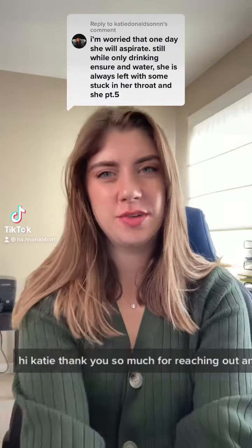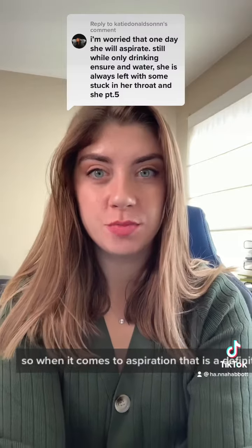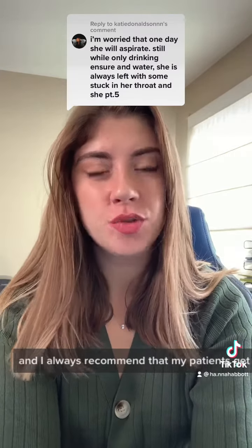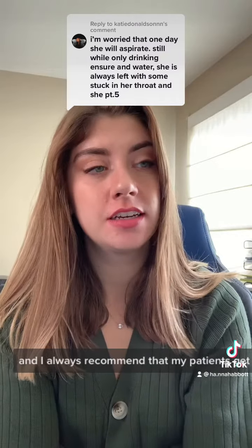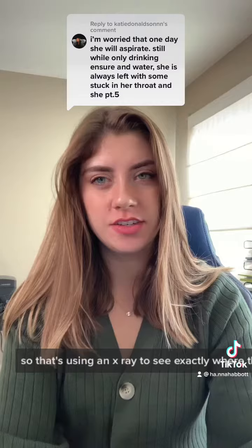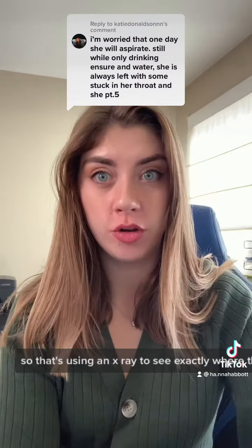Hi Katie, thank you so much for reaching out and sharing your mom's story. When it comes to aspiration, that is a definite real concern. I always recommend that my patients get a modified barium swallow, which uses an x-ray to see exactly where the bolus is going.